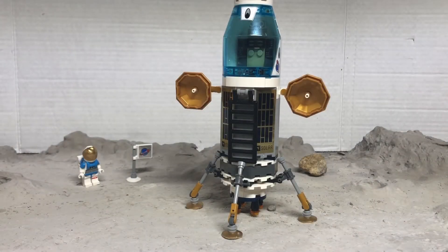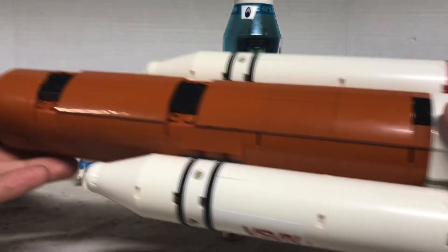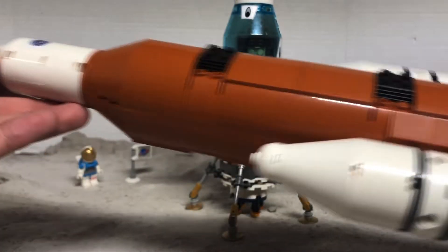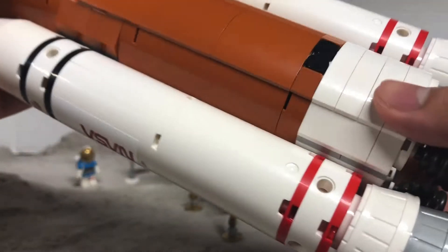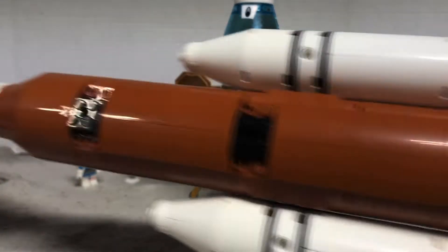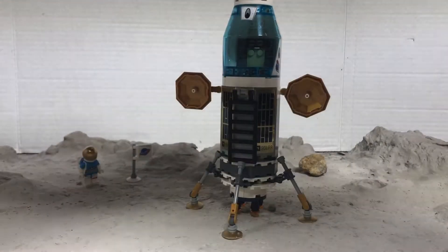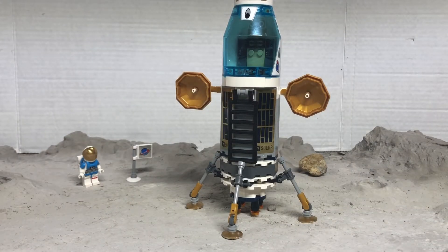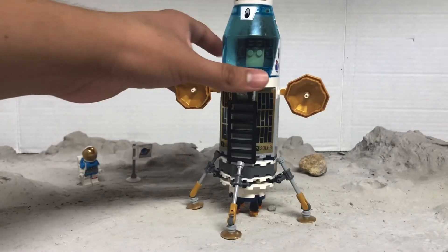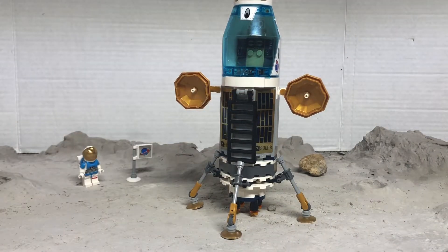I found out something really cool that you can do with this new rocket that LEGO City released around March for the new line of space sets. It's a very SLS-esque looking rocket. You might also know about this — it's a lander that was released in the same wave for a lunar base. The lunar base is actually somewhere over there; I had to remove it for video purposes.